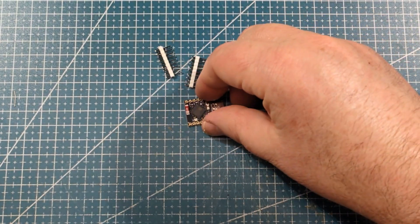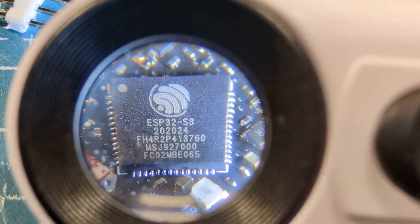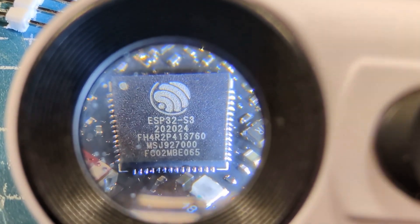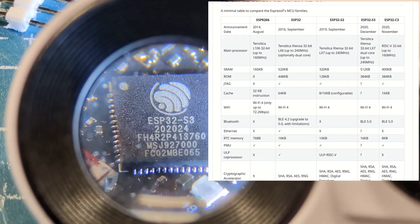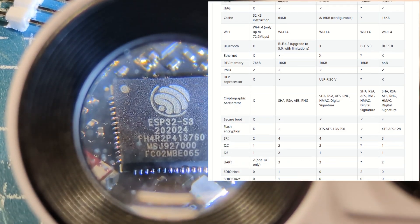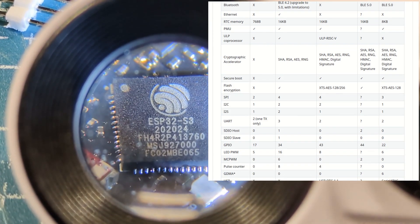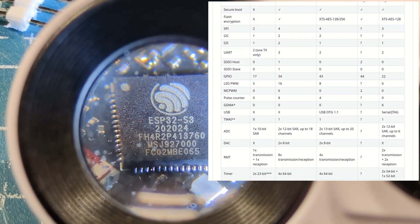I might do an AI comparison — ChatGPT, Gemini or whatever — between all the variants because I'm lazy. Last time I did that it went spectacularly wrong because the AI got it very wrong. I'm reasonably sure the S3 is a dual-core version. And if you've been following the channel, you know I've got a project doing over-the-air firmware updates — it's nice to have two cores for that. One core to look out for updates and one to do the actual project work.